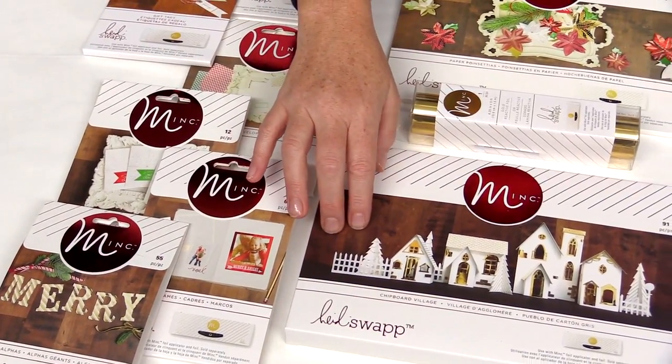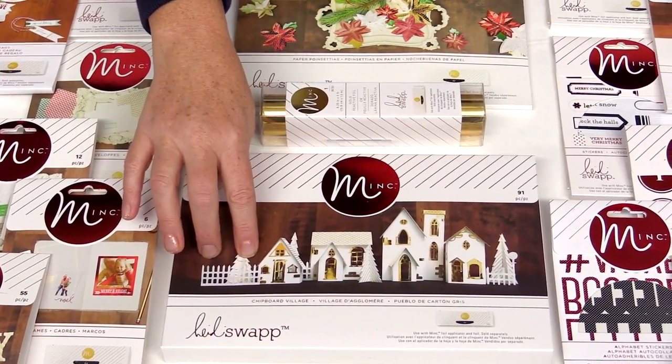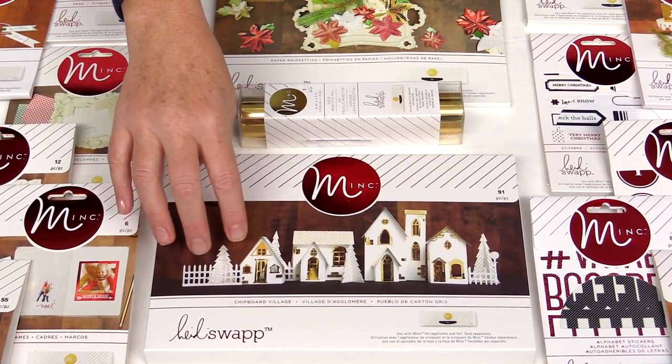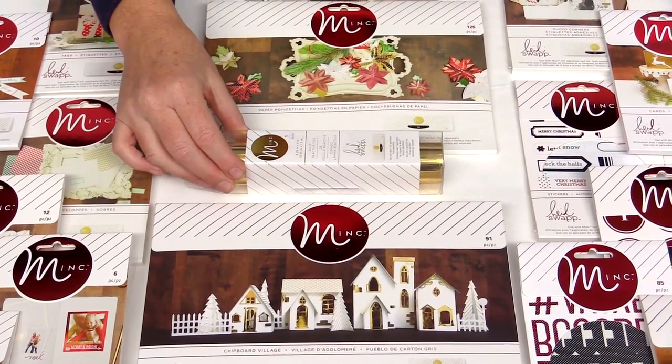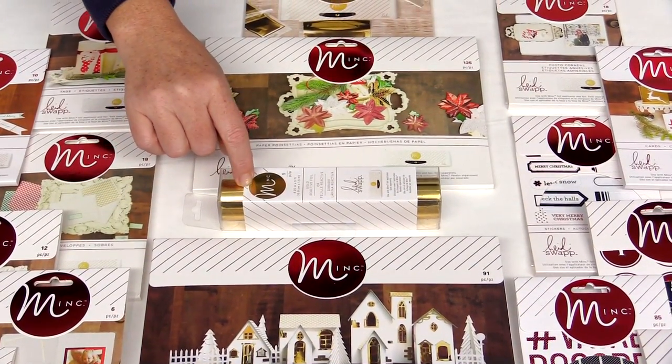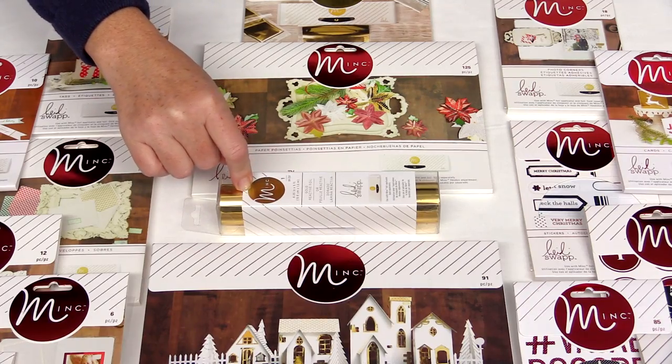There's a chipboard village — this is not assembled, but you just have to foil it, then fold it and assemble it. There's also new gold foil in the 6-inch size, perfect for the 6-inch Minc machine.